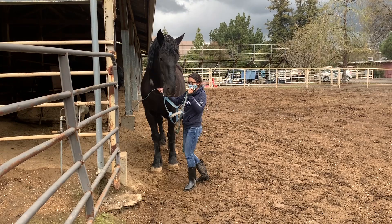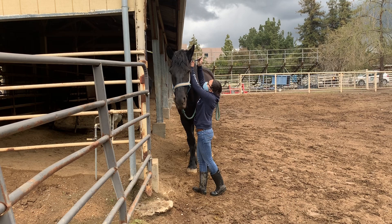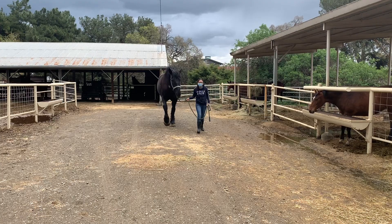There are many ways of haltering a horse. In our club we usually like to place the noseband over first and then put the rest of the halter over their poll and then fasten it. We also usually have a lead rope already attached to the halter. When leading the horses around the barn, we always like to have them on our right side.